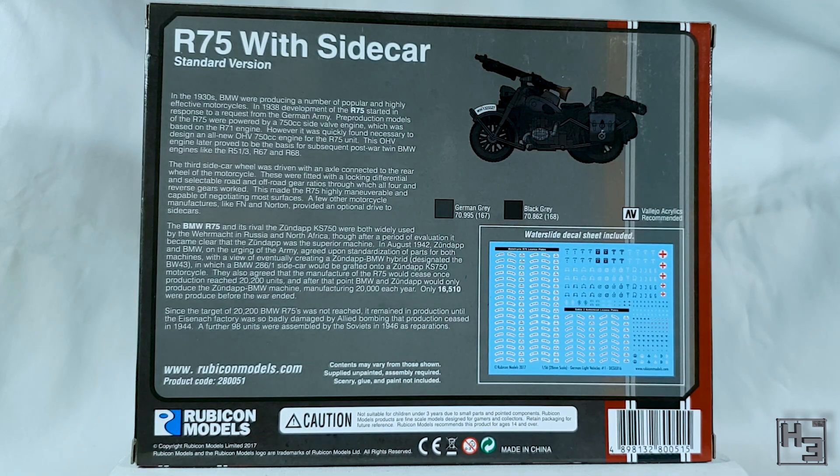The video is a bit off kilter, but you can see things well enough. The back of the box shows a side-on illustration of the bike with some suggested Vallejo colours. You'll need more than two colours really, but it's a good start. There are also paragraphs about the bike and its role in the war, and an image of the included decal sheet which includes a lot of licence plates.